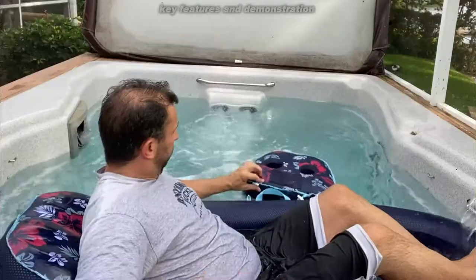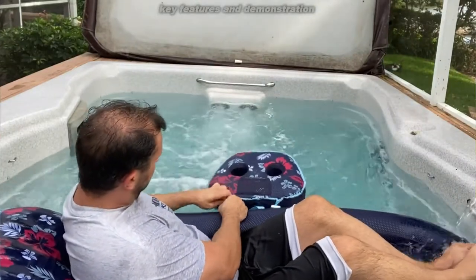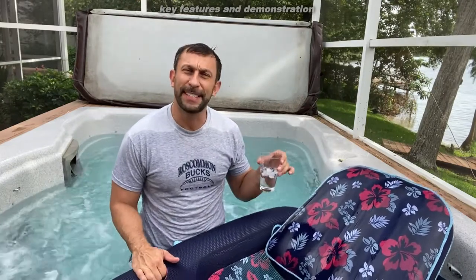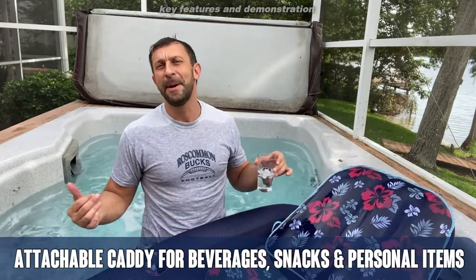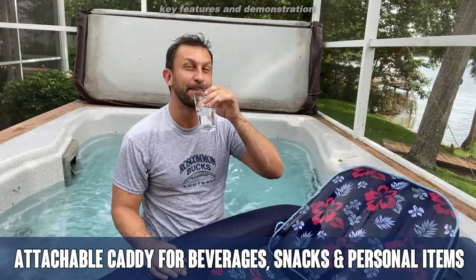This thing is absolutely amazing, super comfortable, and a great way to lounge and relax in style. It's 56 inches, 142 centimeters, and it supports up to 250 pounds. Myself weighing well over 220 has no problem in this bad boy as well.